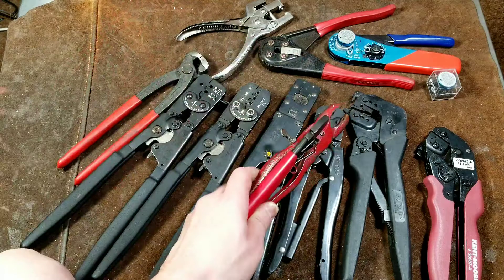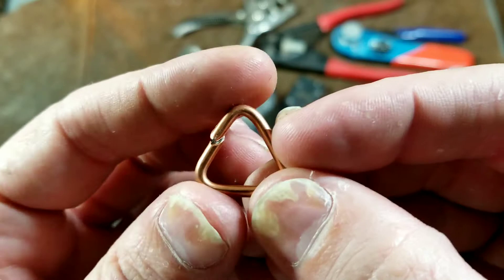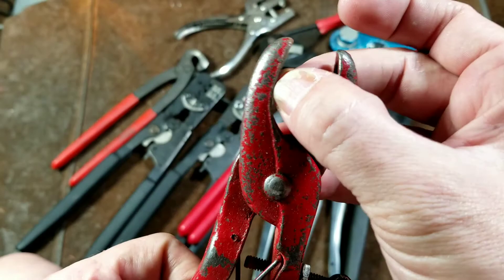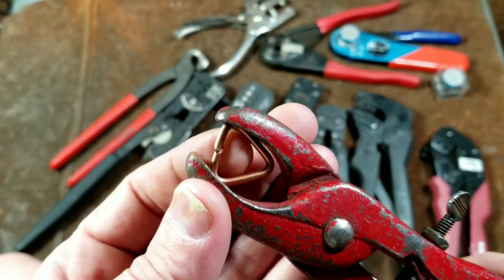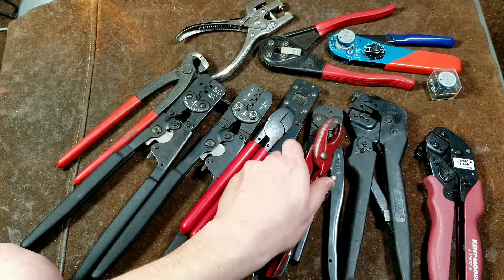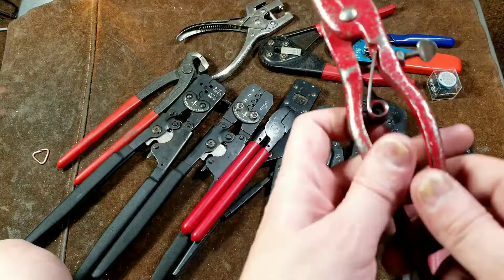We have some hog ring pliers here. These hog ring pliers just squash these little copper rings — they're not brackets, just little rings, although they're triangular. They come in an open C-shape, and these pliers are actually spring-loaded in the closed position. You'd have these in their open C-shape and they hold the ring. These are great if you need to repair fencing, or really any time you want a ring made out of steel copper-plated for some corrosion resistance. For example, when I wanted to link two tarps together I used hog rings to tie the eyelets of the two tarps to each other.